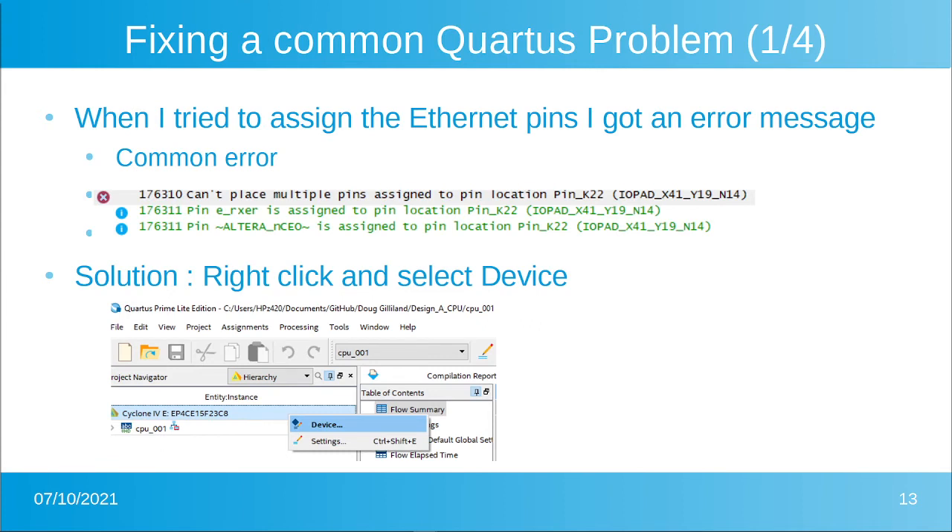A very common error in Quartus with cards that have so many functions is reused pins. In this case, Altera NCE0 was already assigned by Quartus to pin K22, but the board had it wired to the receive error line on the Ethernet controller. To see which pins caused the conflict, click the down arrow in the error message and the conflicting pins will pop up — then you know to go fix Altera NCE0.